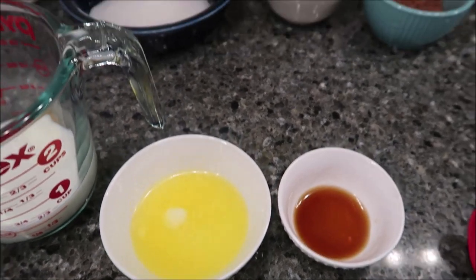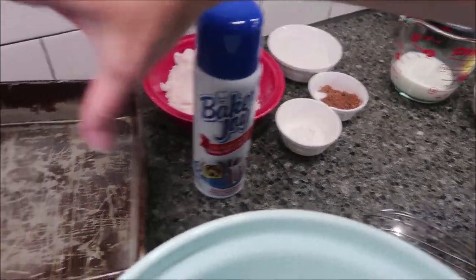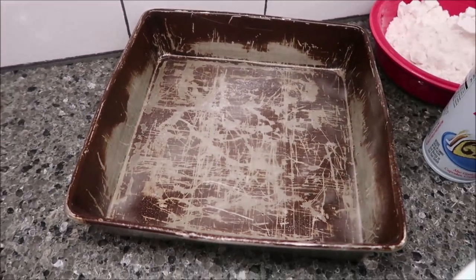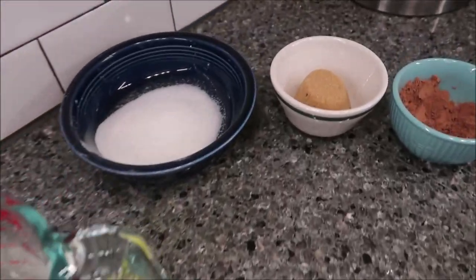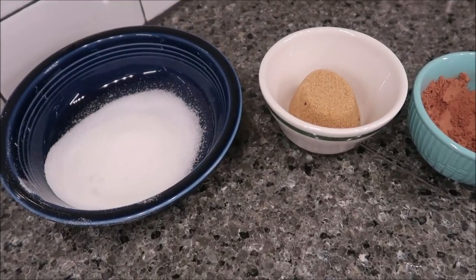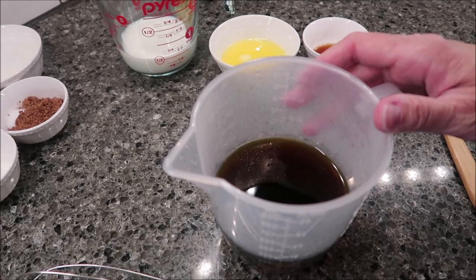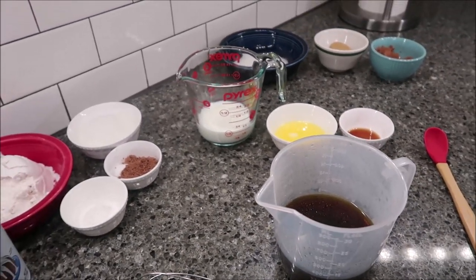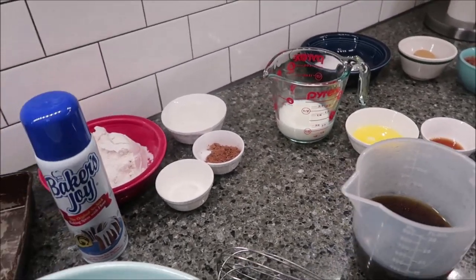You need a baking spray with flour, which is the Baker's Joy. You have a nine by nine inch pan, which is what we call a brownie pan — go ahead and spray your brownie pan with the Baker's Joy. You also need a fourth cup of packed brown sugar, one and a fourth cups of strong hot coffee, and nine tablespoons of whipped topping such as Cool Whip.